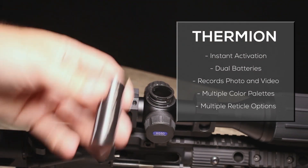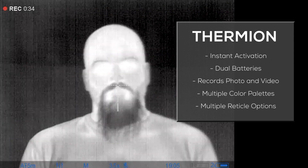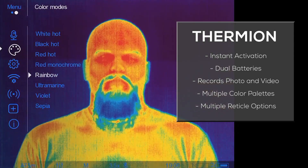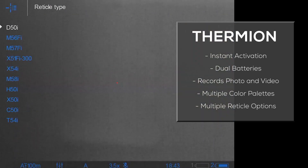dual batteries both internally and externally, the ability to record photo and video, as well as having multiple color palette options and reticle options.